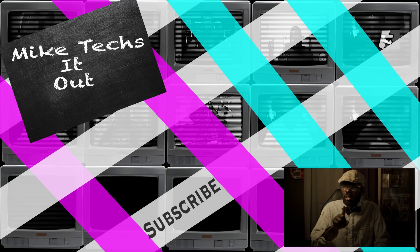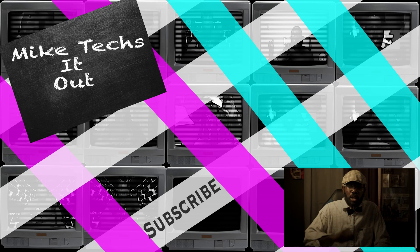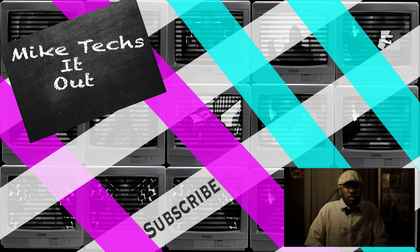If you enjoyed this video, make sure to tell a friend, tell a co-worker, like, share, and subscribe — and always do at least two things at the same time.